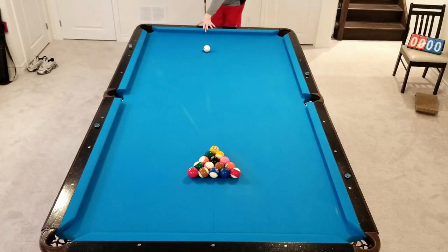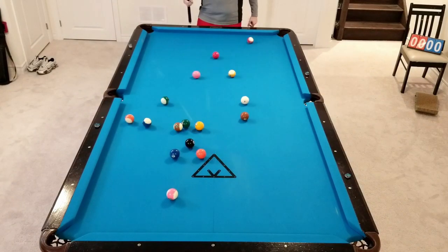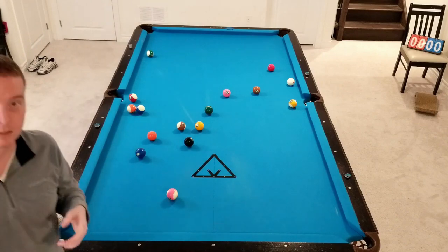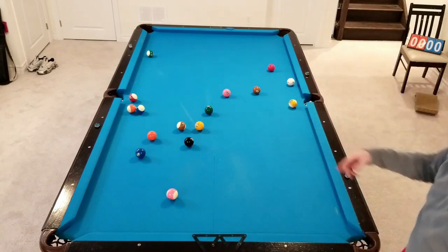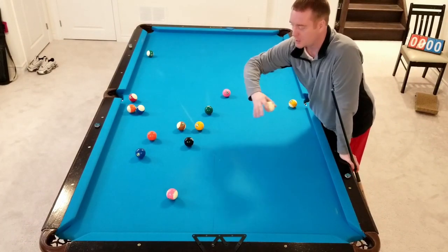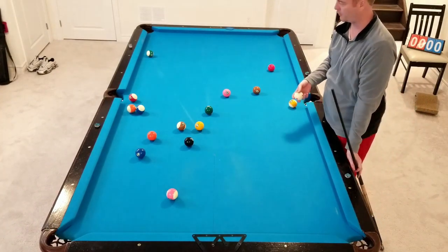Okay guys, rack number 2. We'll get them square from the center, hit as square into the 1 as we can, hit them hard, open them up. Because my hit into the 1-Ball was a little bit off to the side, that's why we end up with clusters like this. If I could have come up with a better break where I hit square into the 1-Ball, I would have got a lot better spread. There are no balls down there, so that's going to make this rack a little bit tougher for sure.